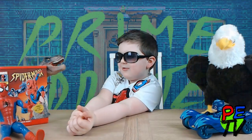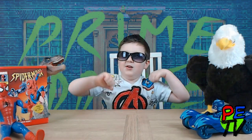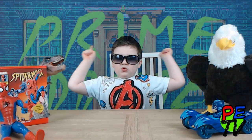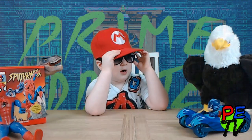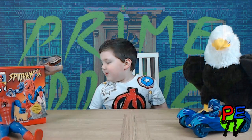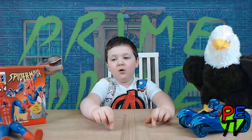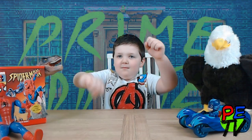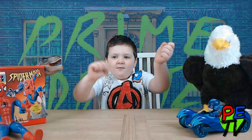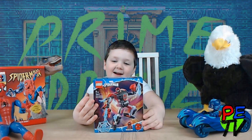Hello, welcome to another episode with the Prime Minister. Today we have another toy review. I think it's time for the drum roll. Hand me the toy!